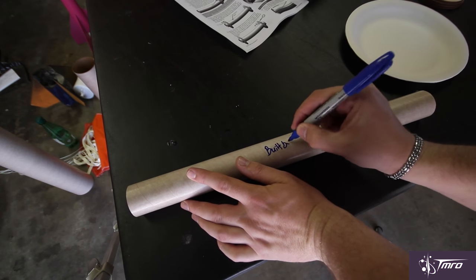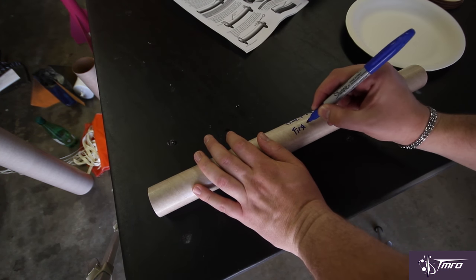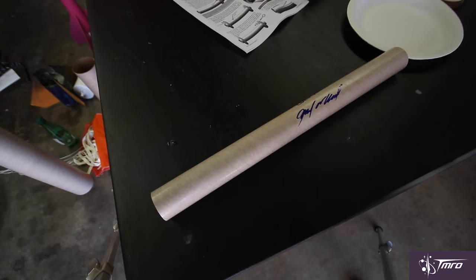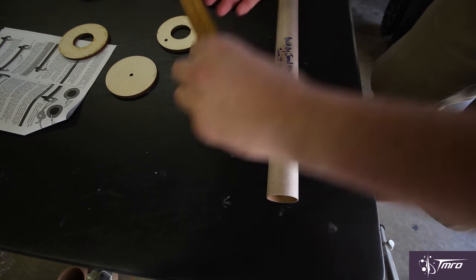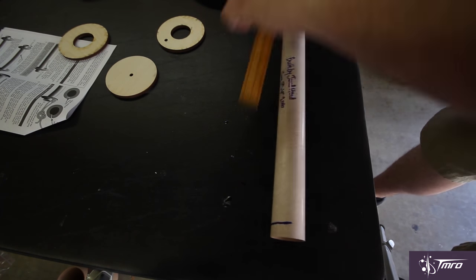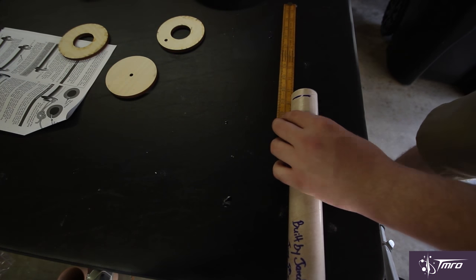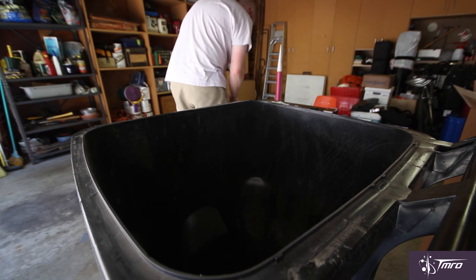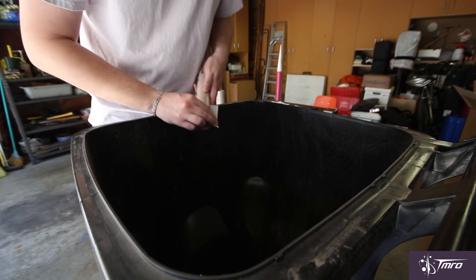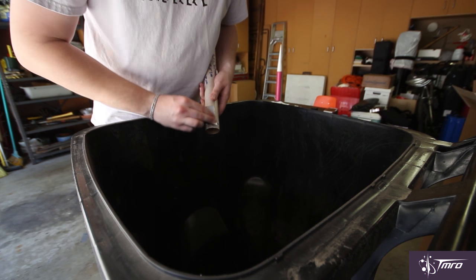Traditionally, the first thing I like to do is sign my motor mount. It's just sort of a superstitious thing I have — if I sign it and note when it was built and when its first flight was, then it'll fly A-OK. Now I'm figuring out where I'm going to put the centering rings on the motor mount. We want to make sure they're not too far away from each other, because these are what are going to take some of the force from the motor and transfer that to the rocket. Now I've got to take the centering ring and sand it down — I usually use 60-grit sandpaper. Sanding is one of my least favorite things to do about building a rocket, so let's speed this up a little bit.